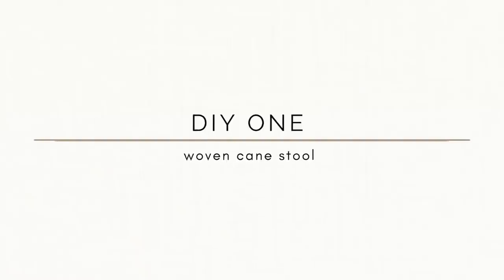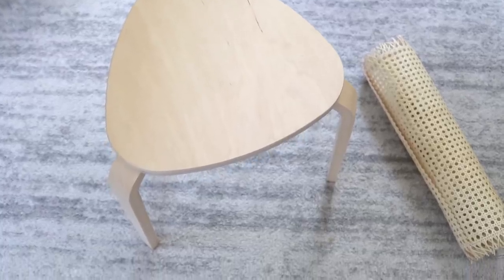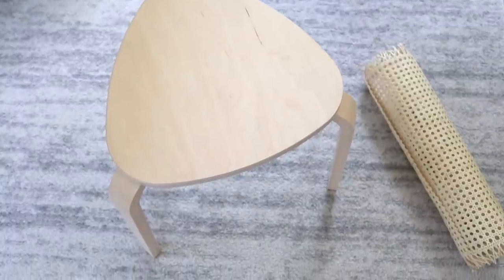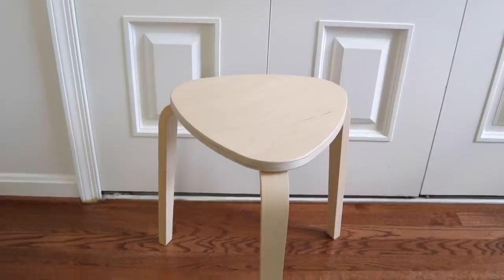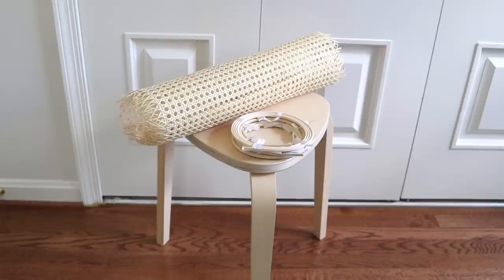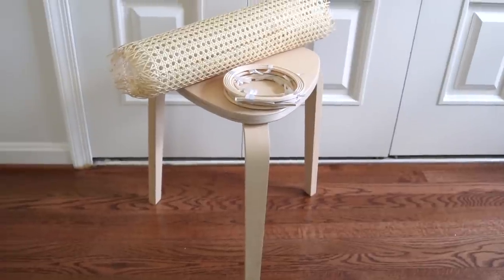For the first IKEA hack I really wanted to make a woven cane stool. My favorite stool from IKEA is called the Kiri stool. It's $12.99, which is already super affordable. It has a really beautiful modern design but I really wanted to figure out a way that I could add some cane webbing to this project. So I ordered this cane on Amazon — it was actually really affordable — and I'll make sure I link it in the description box below.